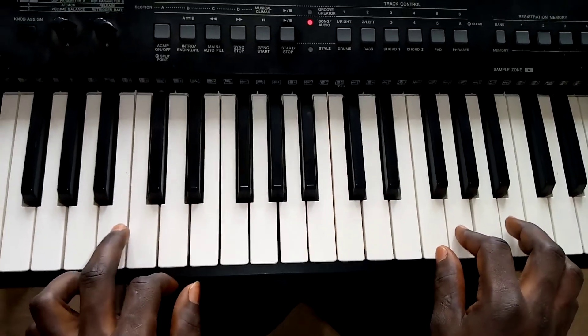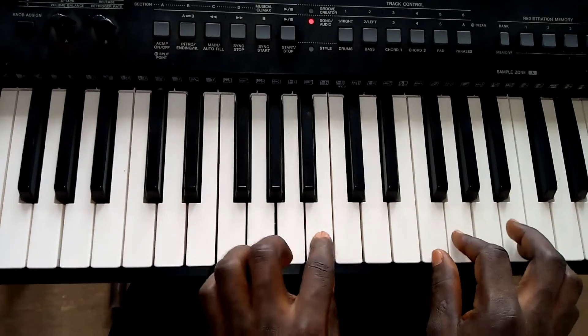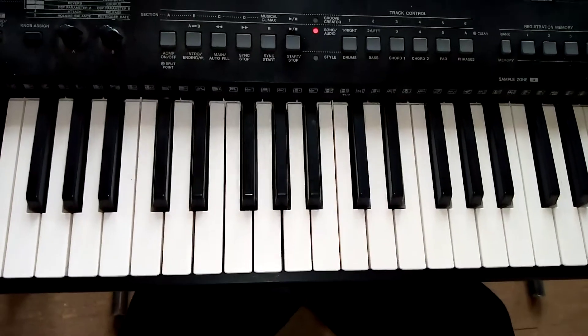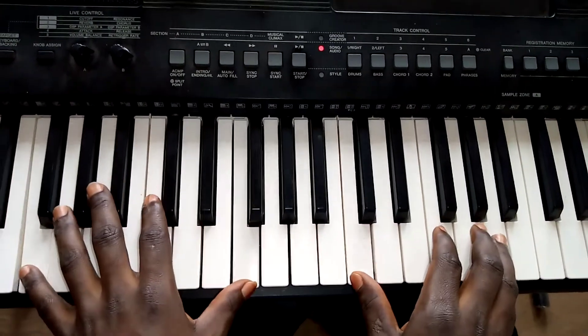And its bass is also like this. All right, so I'm playing a song that uses this chord, so let me do it like that.